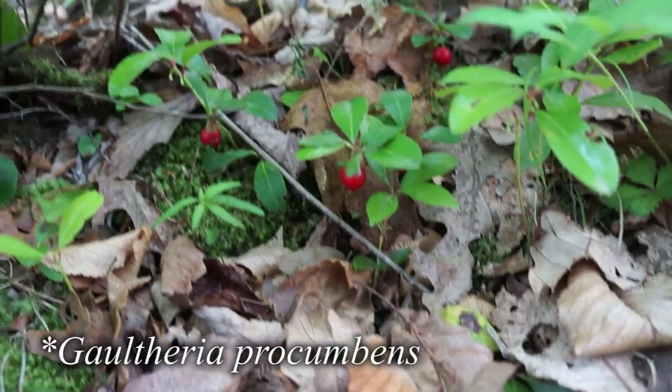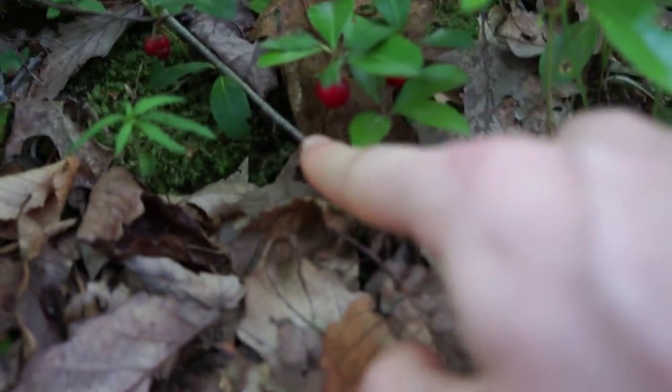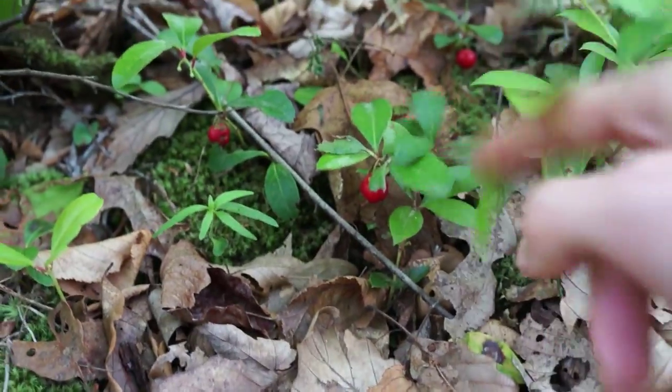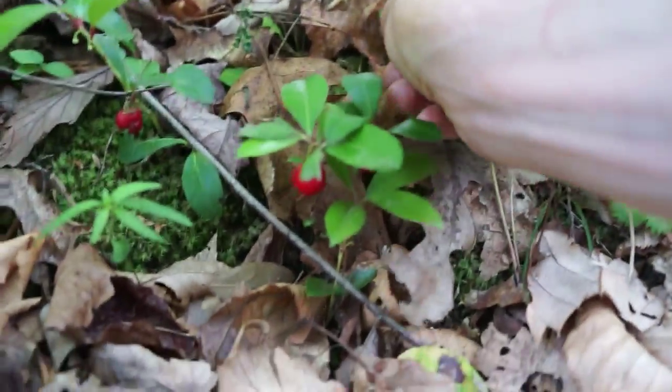Now on to the next Ariaceae plant. The next blueberry-like plant I want to show you is really tiny. It grows on the forest floor and it's called wintergreen. So here is wintergreen — there are a number of individuals here. You can count them by the berries: one, two, three, four little wintergreen plants. Let me pick one for you.